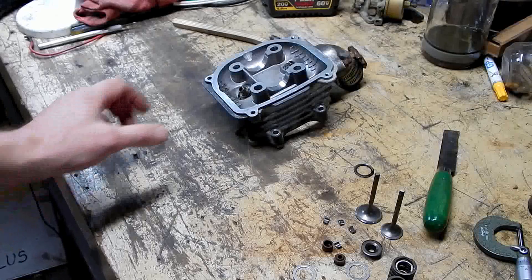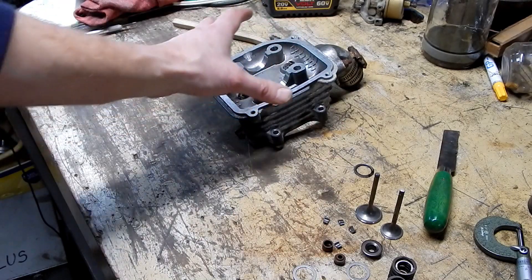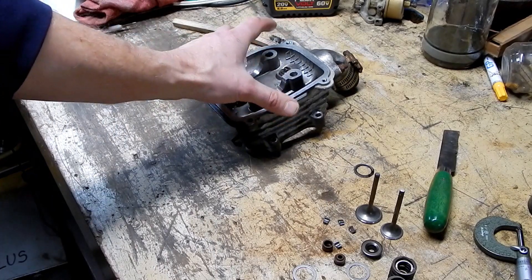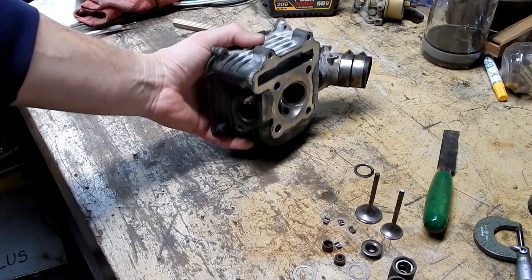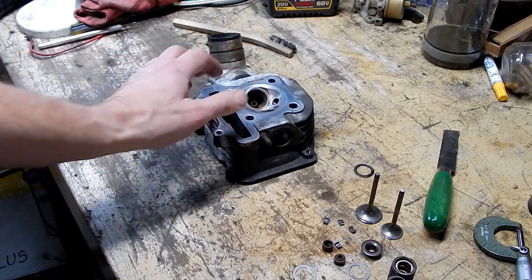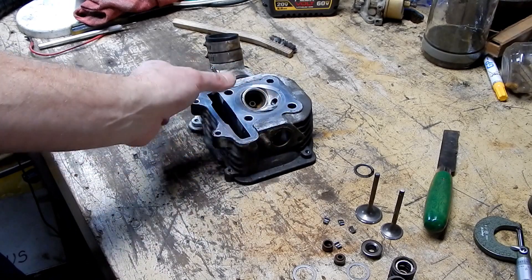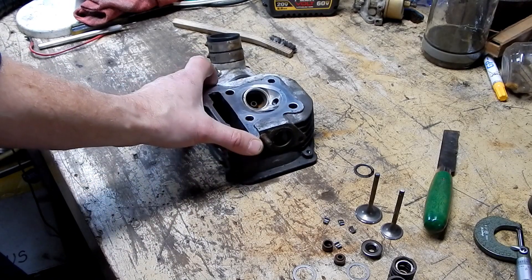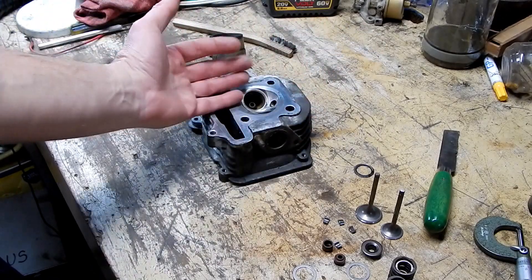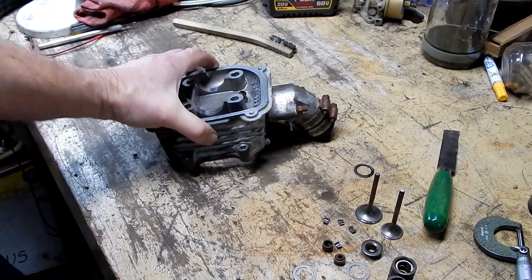We're ready to put the new valves back in the head. Aiden's joining me again. I cleaned off a lot of the carbon that was in here — it's not spotless but a lot better than it was. I'm not really going to worry about cleaning down these passages here.